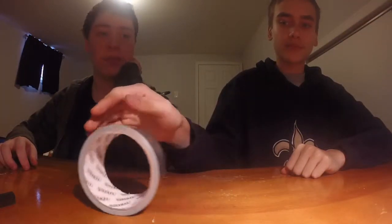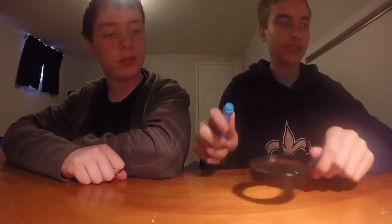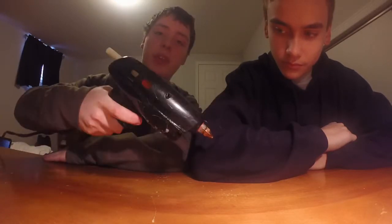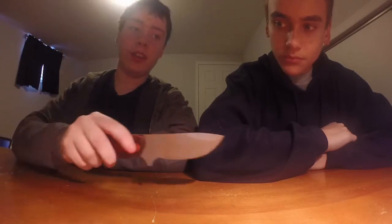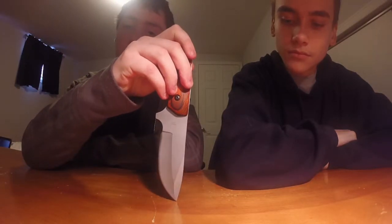You also need duct tape, and something to mark around the magnifying glass on the box — just like that. We just grabbed a marker. You also need a hot glue gun — same one we used in our last episode, the crossbow. And you need a knife or scissors to cut the lens hole for the magnifying glass in the box.